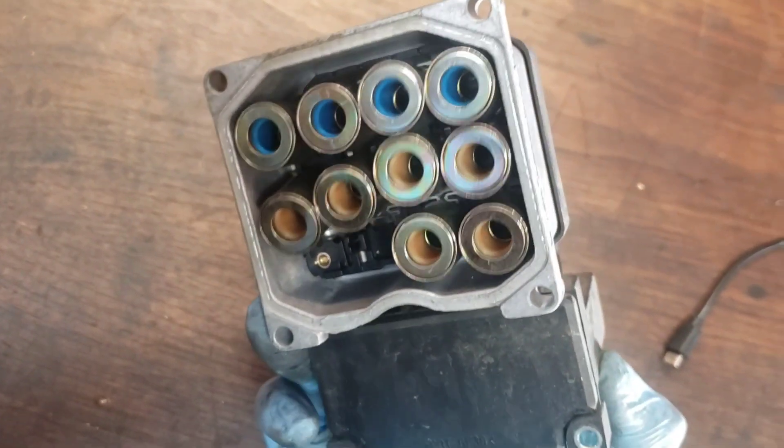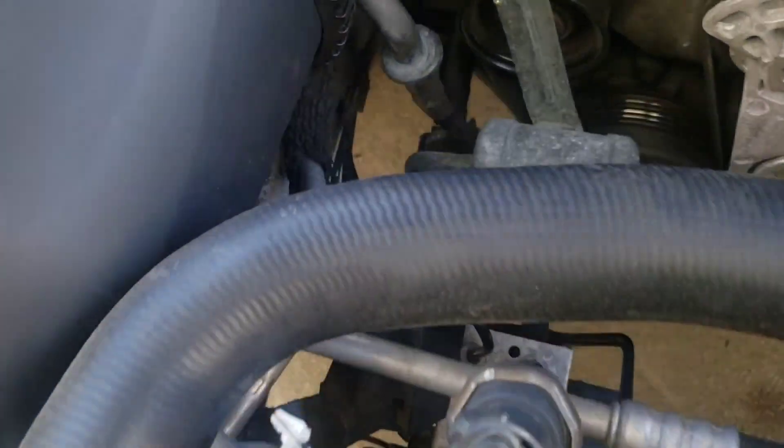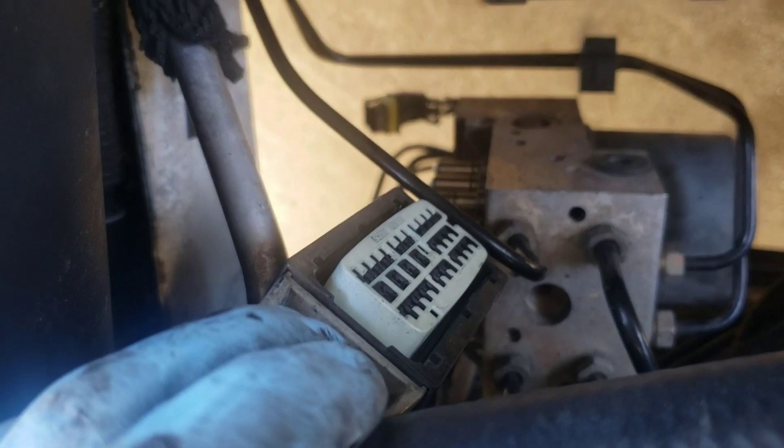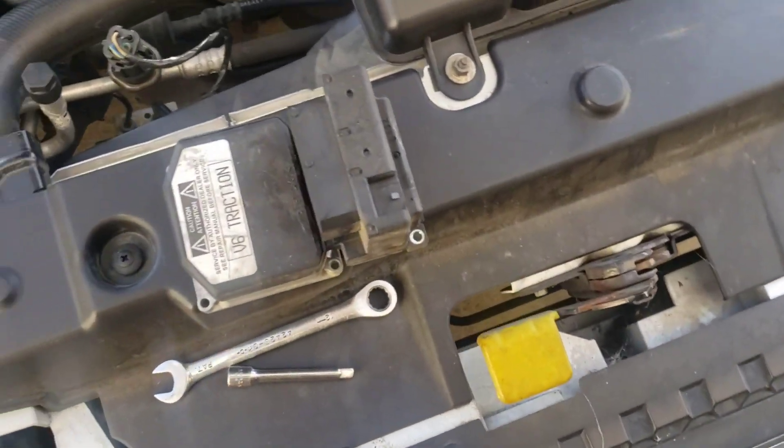These things are always funny — one of those jiggly solenoids. Let me show you where this came out of the car. It sits right in there. There's the silver half which is still in the car with the brake lines going to it, and the black half which is the computer — the black half is the bad half, I think.